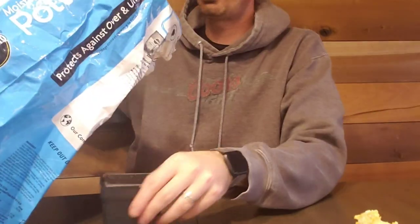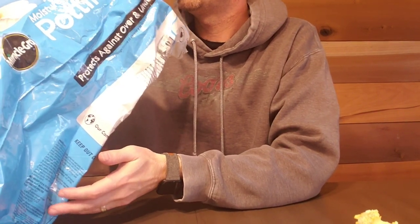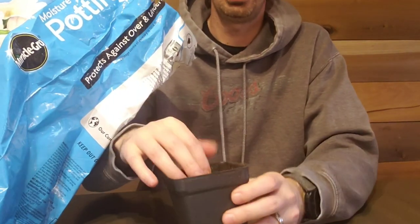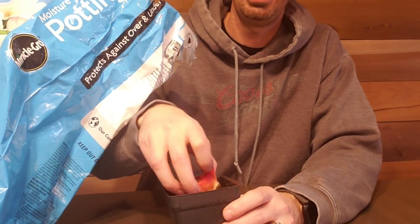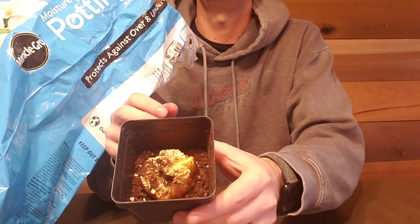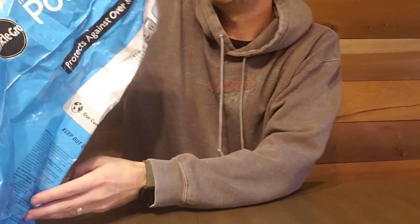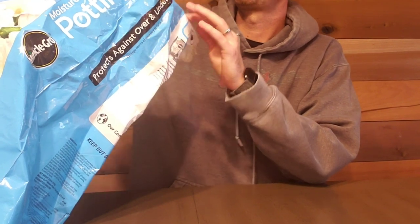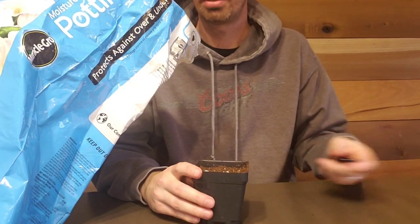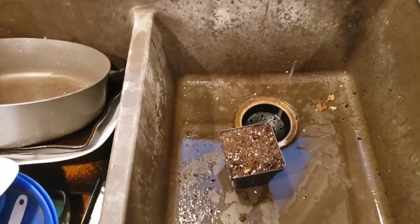We've got our potting soil here. I'm going to put just about a quarter to halfway full because I want to get the pepper nice in there. I'm going to go seed side up, so that the actual pepper top itself can break down, but the seeds are high enough to the soil that they're facing up. I've got the pepper covered there. I'm going to go water this in and we'll put it under the grow lights.